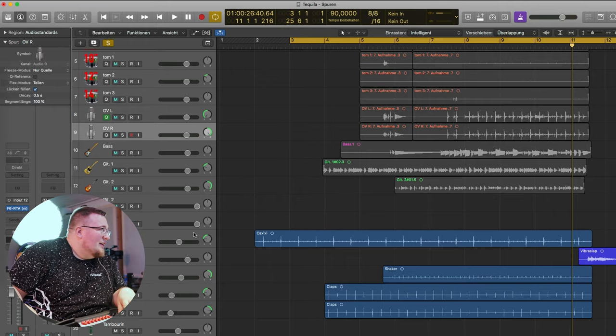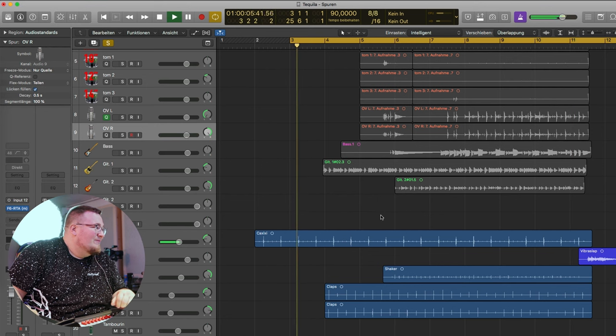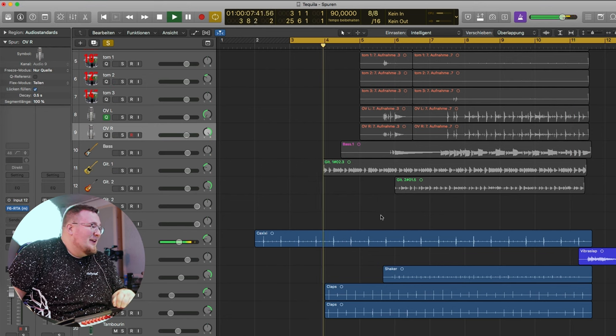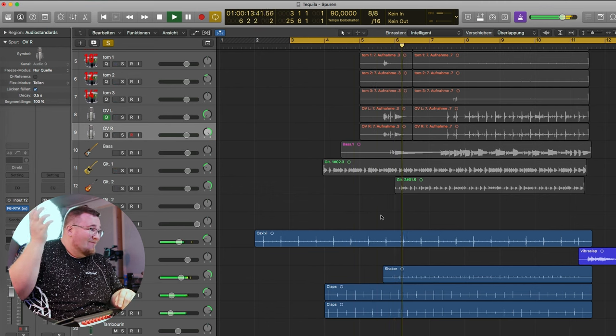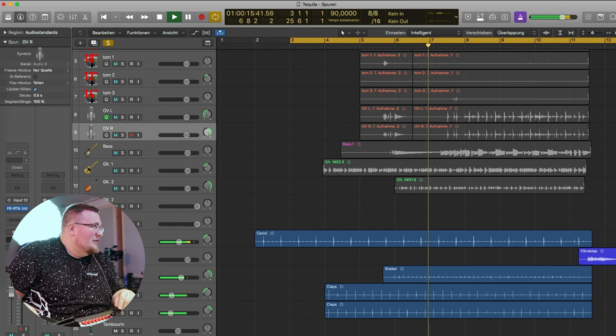I love using different shakers in my productions and panning them to get a wider and more interesting sound. Check this out. Kashishi to the left. Some claps coming in. And then there's a shaker on the right side. Now let's hear it with the drums.